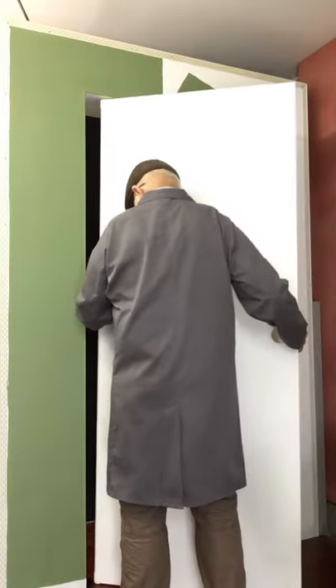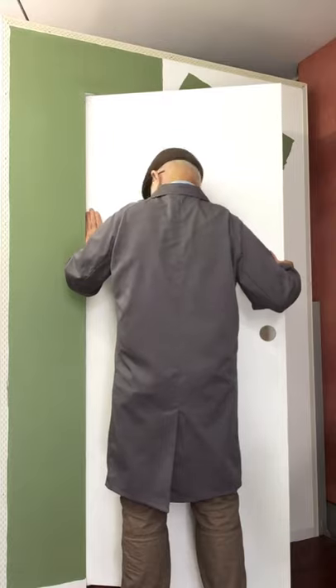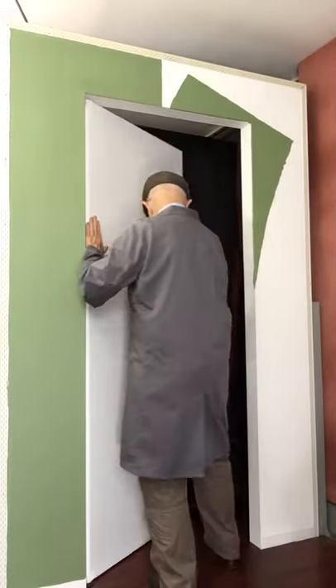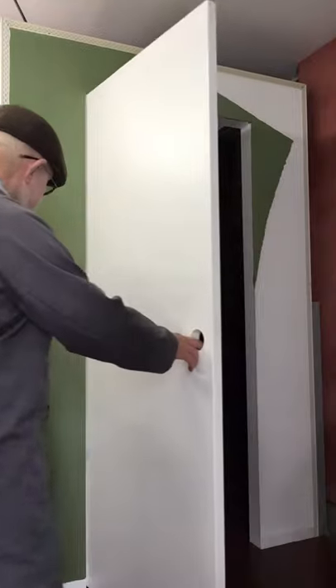You engage the pivot door edge with the pivot jamb. Traditional door frames with mitered architraves can be eliminated. Removal of the door for repainting is just as quick.